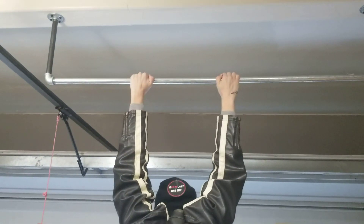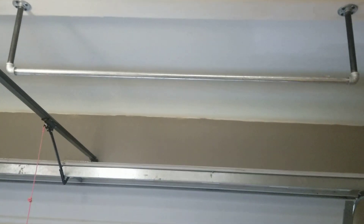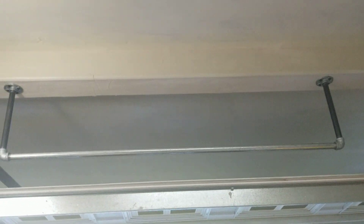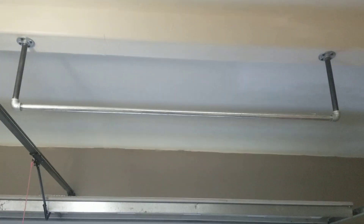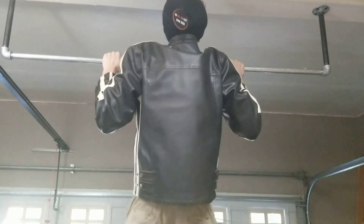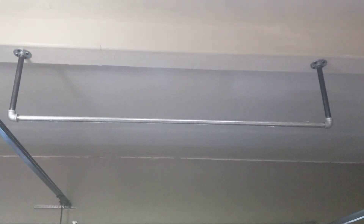You gotta jump down. I think we're good. Okay, jump. Bam bam — and that's how you do it!